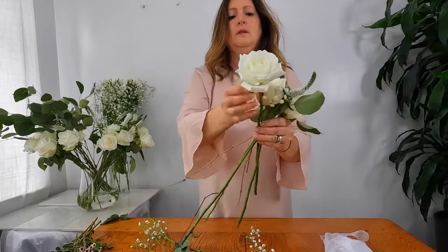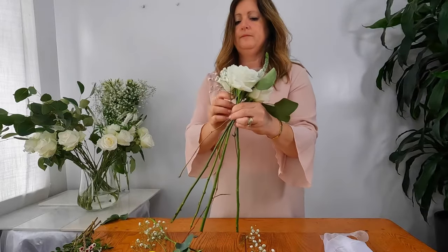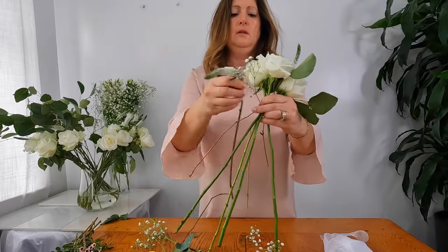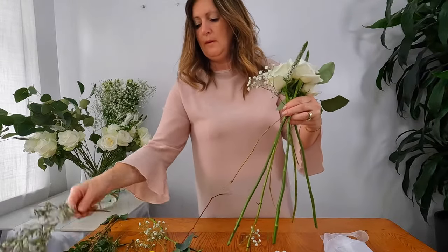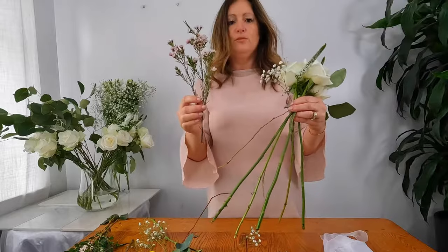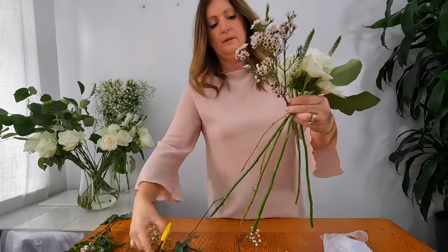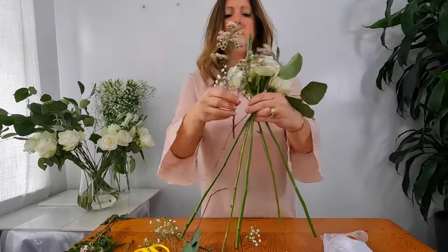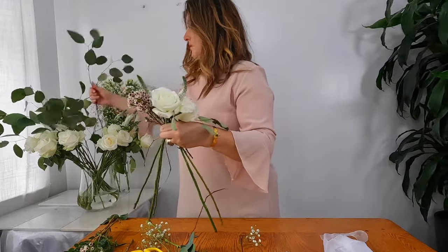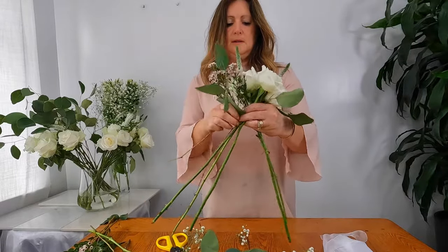We're going for another rose — take this off like so and place it just behind. A piece of veronica. I'm just going to place my flowers as I go where I see them best fit. I'm now going to add some wax flower; these come in really large strips. I've stripped them down and tidied up some of the foliage on top just so we're not overpowering the bouquet.